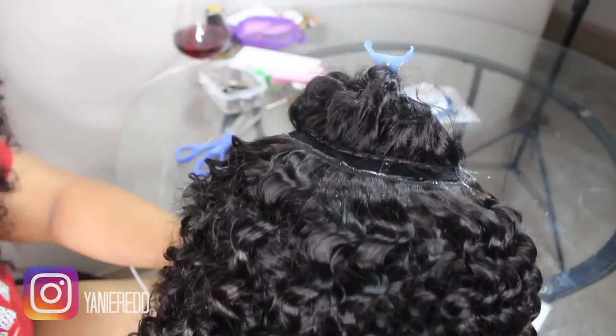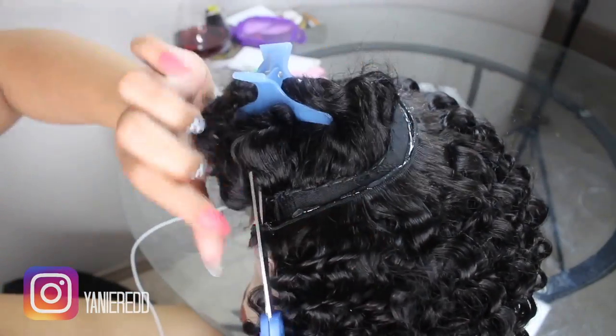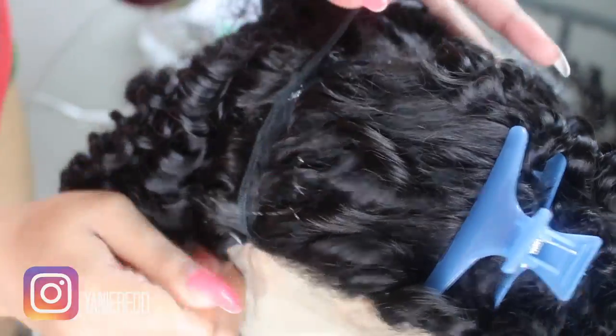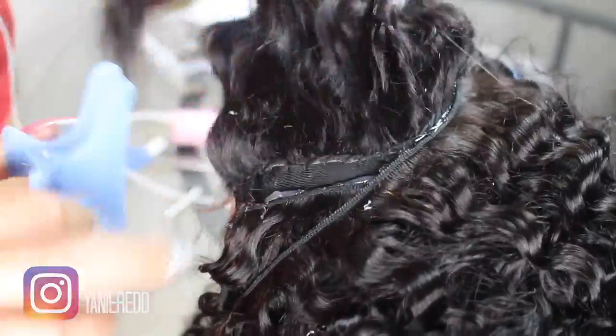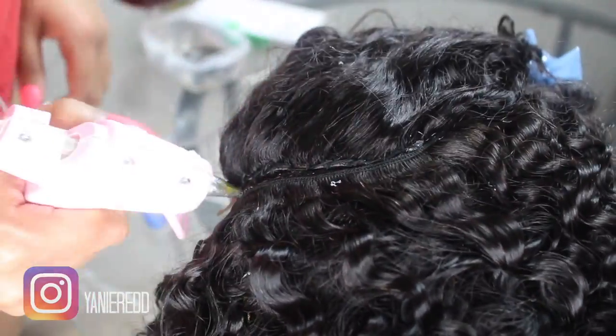I'm just gluing and gluing — I'm almost done. You're just going to keep gluing all the way up to the closure in a U-shape, and make sure you glue it all the way down. This is my last track, and this pretty much completes the tutorial. Quick and easy and simple, just how I like it.